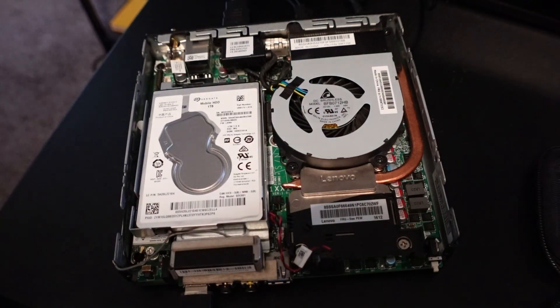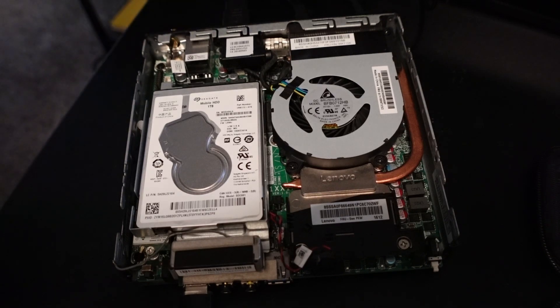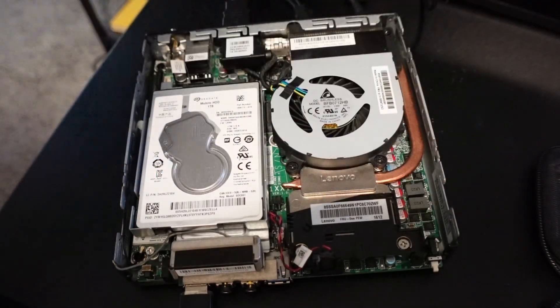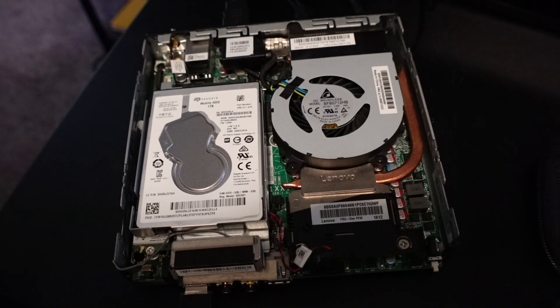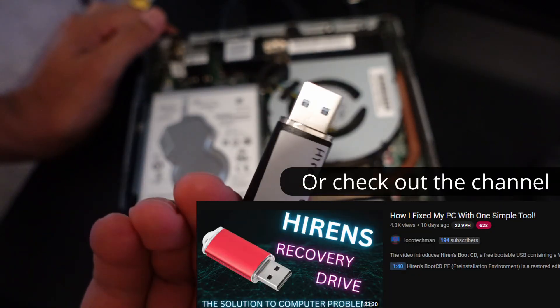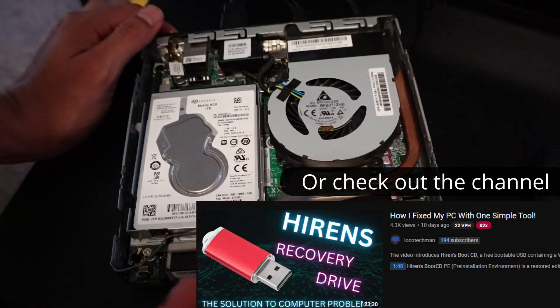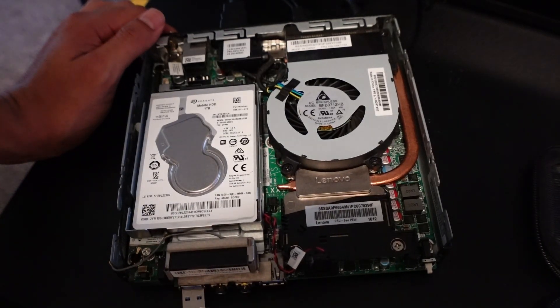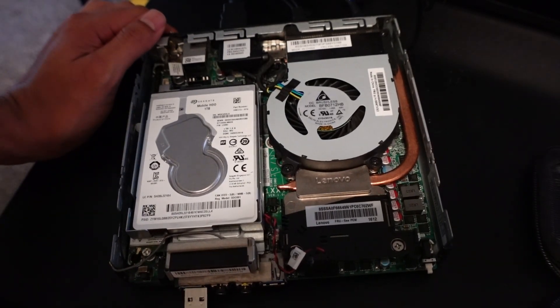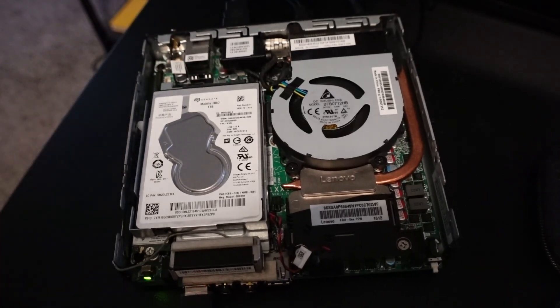This is the system I'm working with — it's a Lenovo M900 ThinkCentre. I'll show you the cover; it has a mechanical hard disk drive. What you're going to need is the HiRens bootable media — I've covered it before in my videos. If you want to check that video out, you can create your HiRens, because we have the programs here to clone the drive. Just put it back in, and then start your system and make sure you prioritize that boot media.